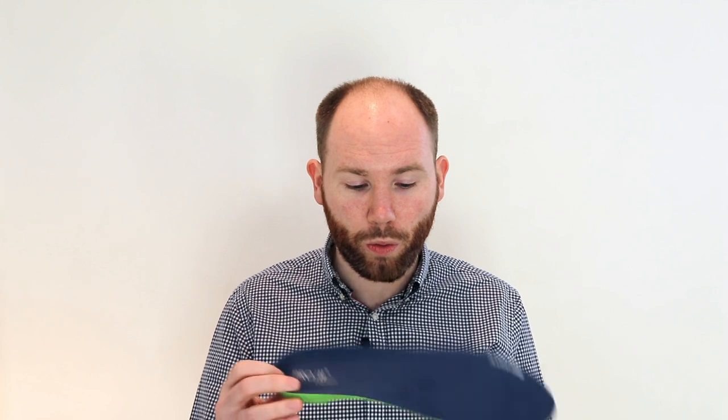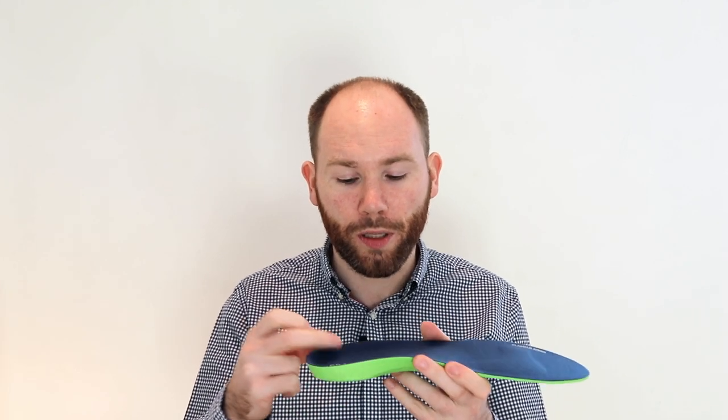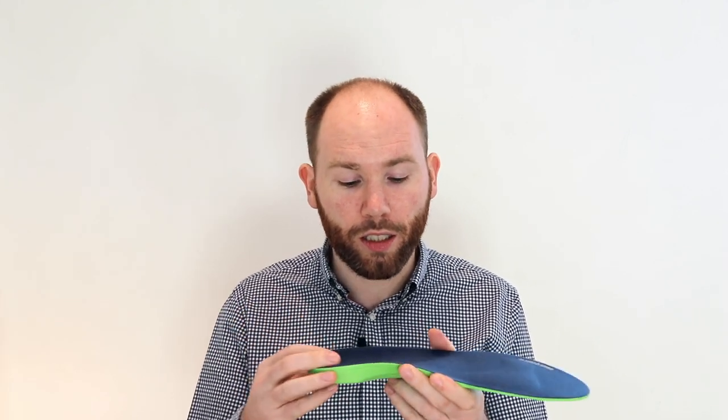First up we have the Pro 2 Wellbeing insole. It's quite a soft, narrow insole so it's likely to fit into most footwear. It's got a bit of a deep heel cup so that helps stabilize the ankle, and it's got a low arch support which is important for back surge nerve entrapment.